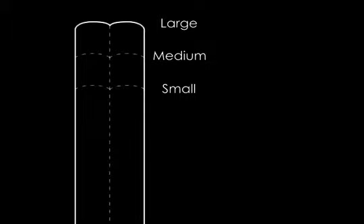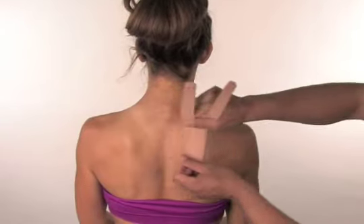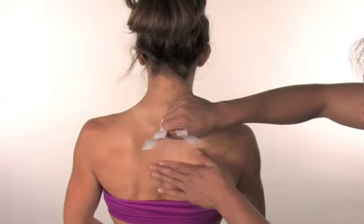Take out the beige Y-strip. You may need to trim to the appropriate size. Using the labeled tear line, remove the small section of the backing. Place the base of the Y-strip at the center of the spine, approximately 2 to 3 inches below the base of the neck.